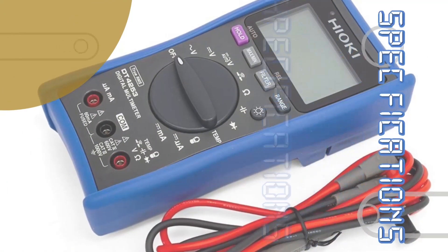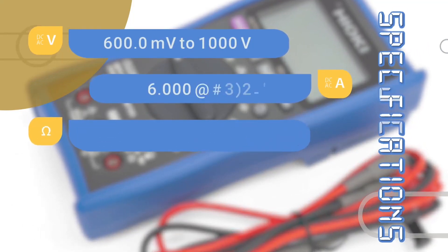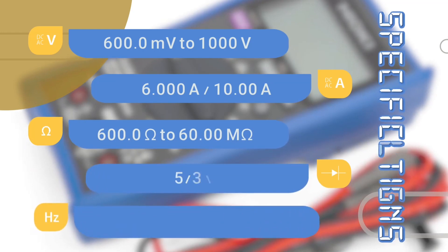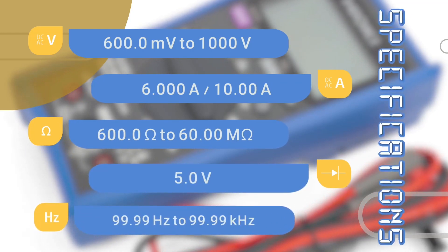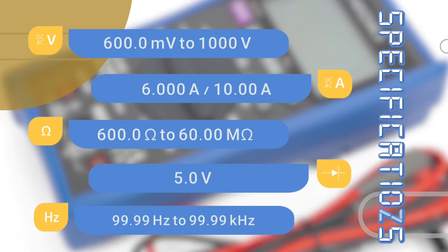Performance specifications: 600 mV to 1000 V voltage range, 6000 A to 10 A current range, 600 Ohms to 60 Megafarads resistance and capacitance, 5 V, and frequency range from 99.99 Hz to 99.99 kHz.